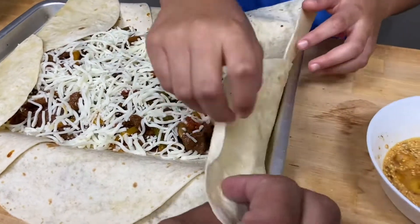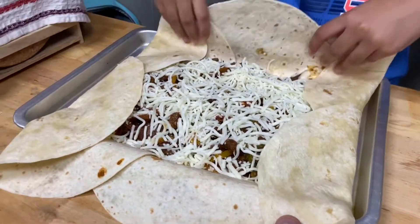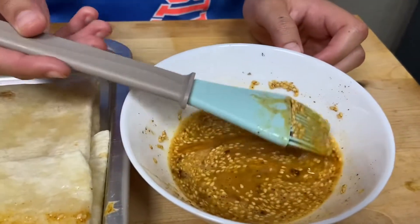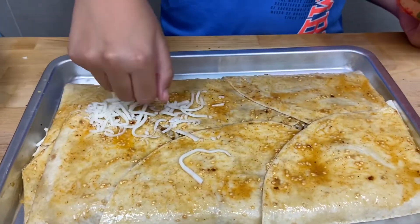Now I'm gonna wrap it. Make sure you put the two small sides in first so it can be bigger. Oh yeah, this looks amazing! Now we're gonna brush it with the egg and sesame, and then we're gonna put the rest of the cheese.